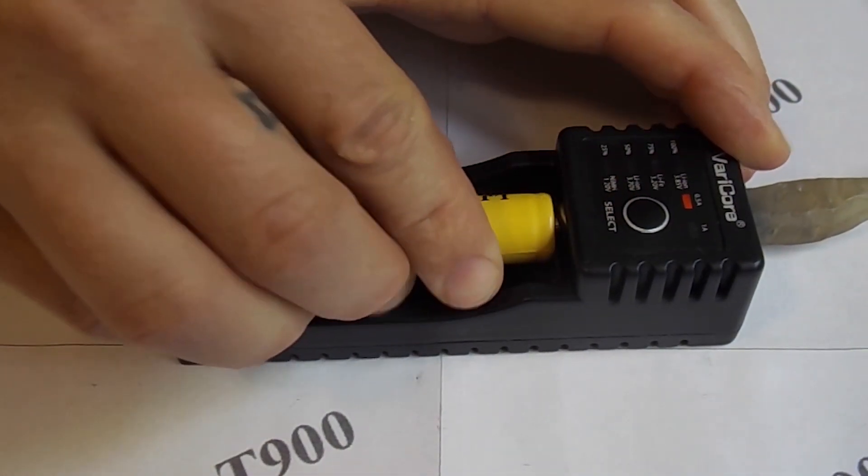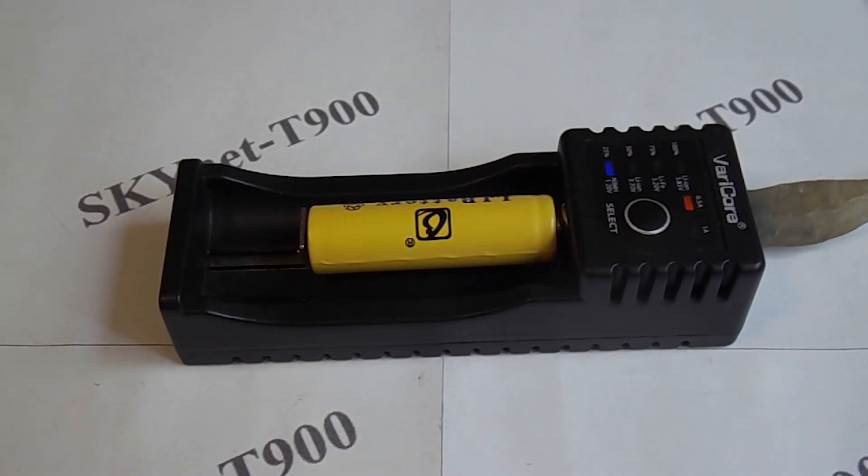Now I will insert a nickel cadmium battery. It is immediately identified. This battery is almost charged, and its charge shows as 75%.